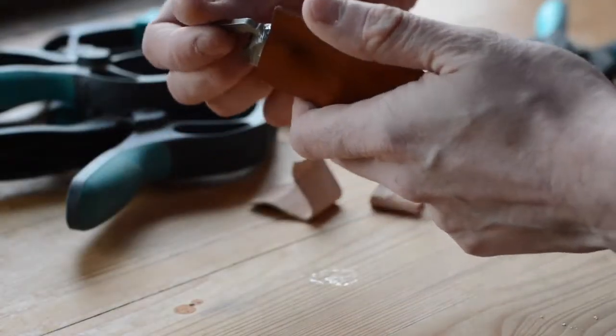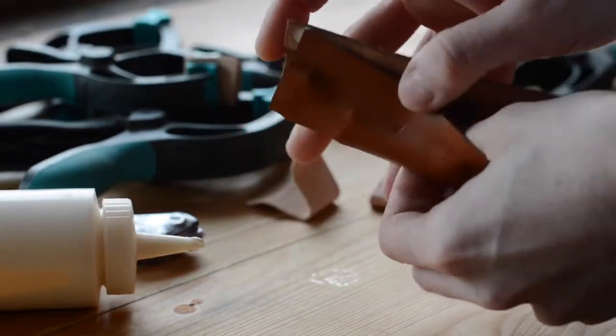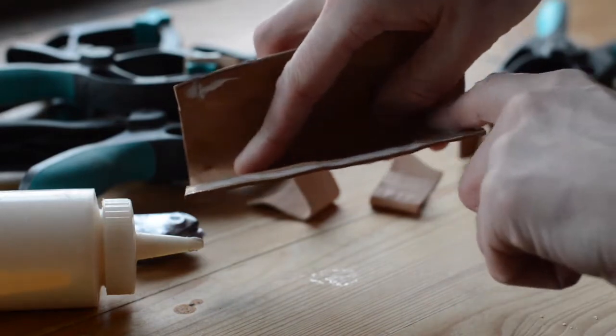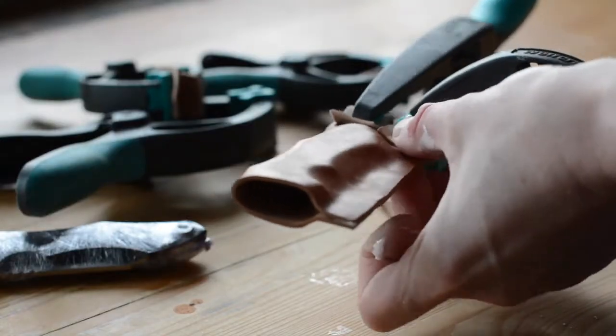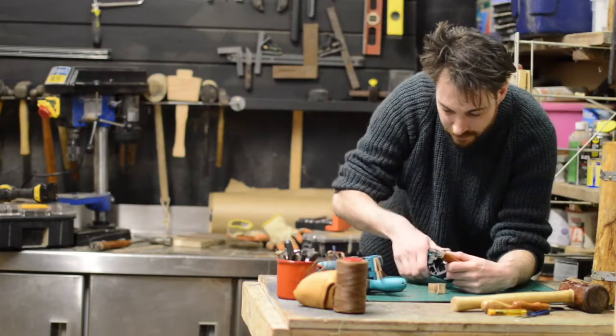When it had dried I removed the clamps, pulled the knife out, and then spread some PVA glue along the seam. I then clamped it all back up — this would just hold it together to make it easier to stitch. I left it for another day to dry, then the clamps came off for the final time.